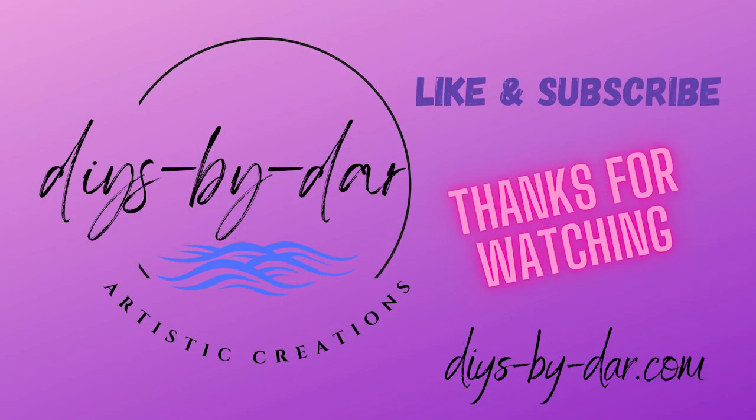Hey, thanks for watching. Like and subscribe. See you next time.